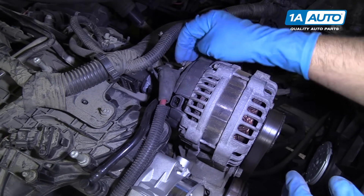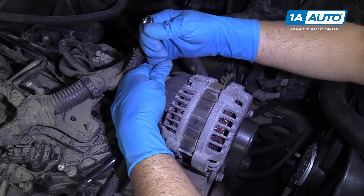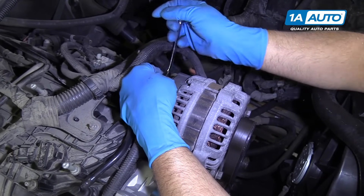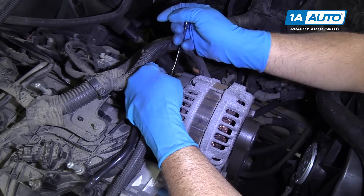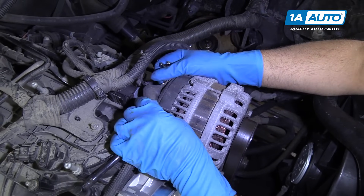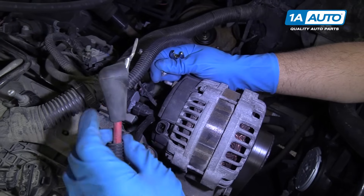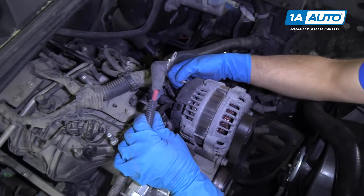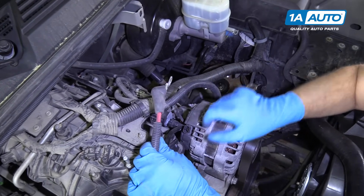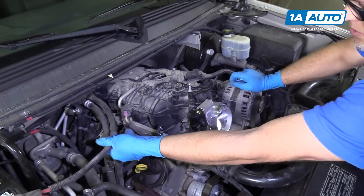Make sure you have the battery disconnected at this time. I'll use a 10-millimeter wrench — this happens to be a ratchet wrench, but you can just use a regular wrench or a socket and ratchet. Once you loosen it up, should be able to do it by hand. Pull that nut off, then pull the wire out. I'm going to put the nut back on here so I remember it goes for the alternator. Now we can move that harness aside so it's out of our way.